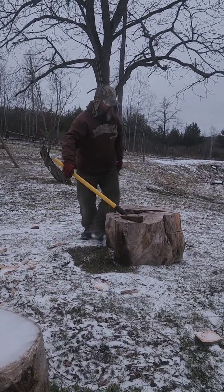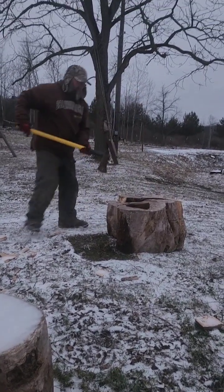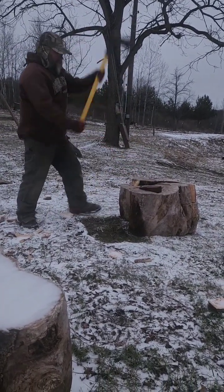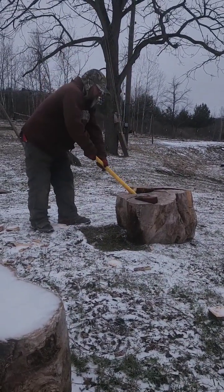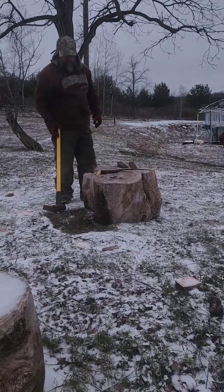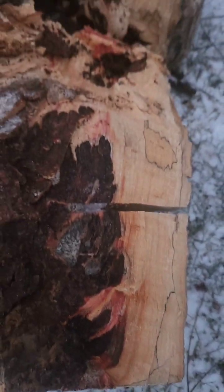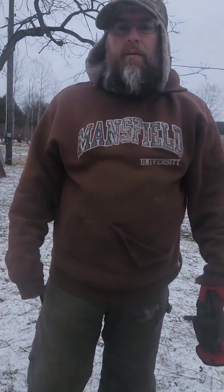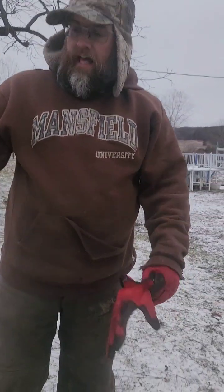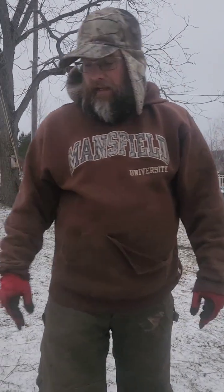Pretty much split in half. You'll have to split it to get that one out. There we go — that's why wedges are nice. If you wanted to power through it that's fine, but splitting around the edges is a lot easier, taking a little bit off at a time. Wedges work nice when you want to split a big one in half, and then you can split them again by hand.